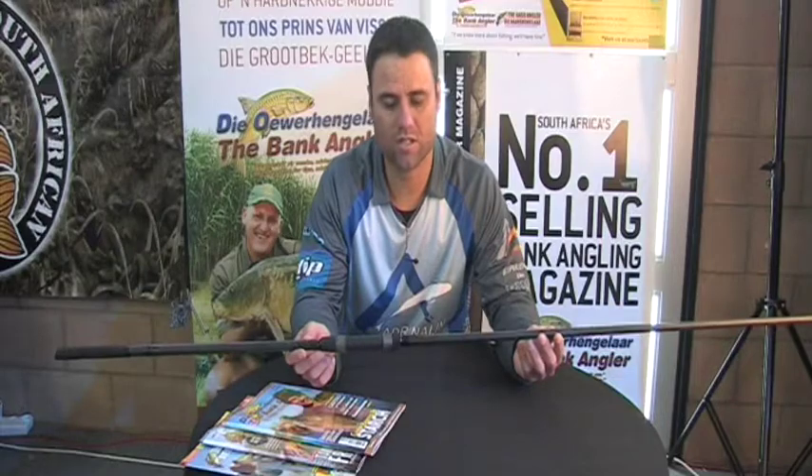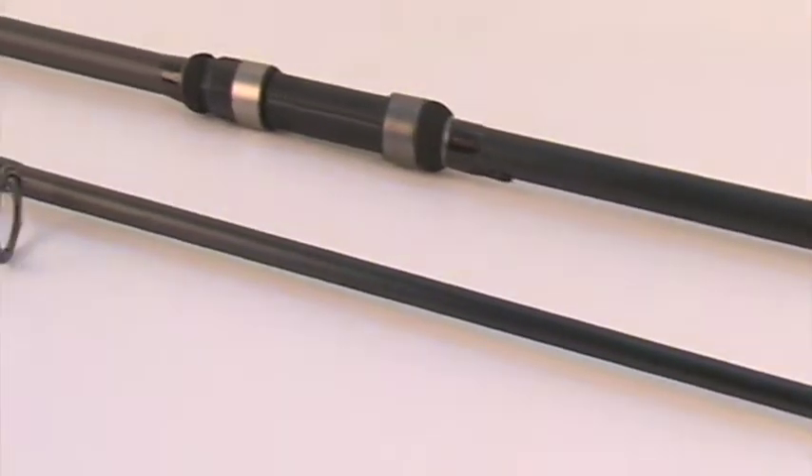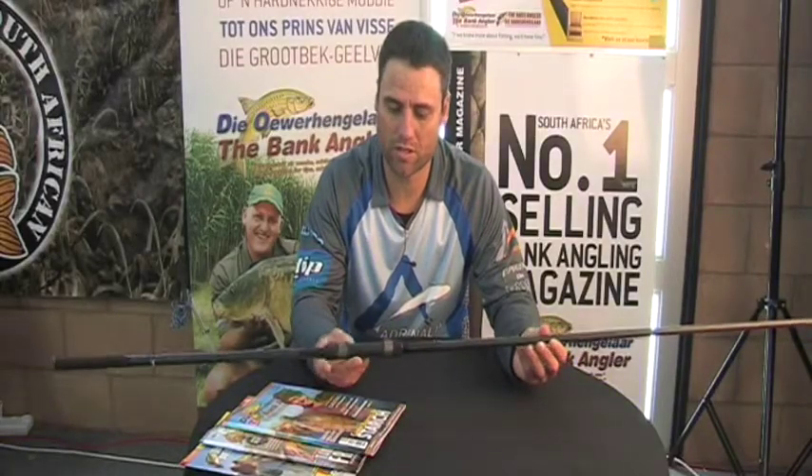The Alcido Green Line is a 12-foot carp rod. It's a 3-point test curve. Seaguides — it's very good quality. It's an Alcido Rail Seed. It can be used for species or for carp fishing.